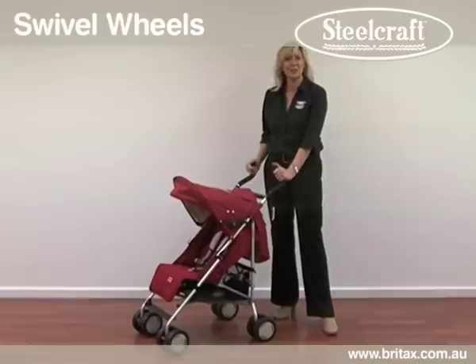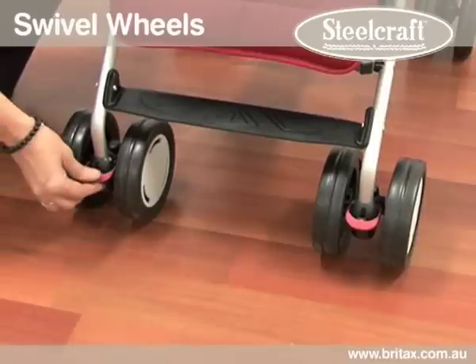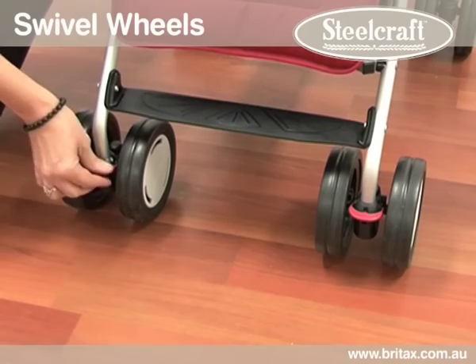The Phoenix swivel wheels provide convenient manoeuvrability when you are out and about. If you are travelling on an uneven surface, lock the front swivel wheels to prevent them from turning sharply. To lock and unlock your wheels, locate the locking clip and lift up to lock and down to release.